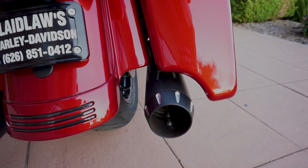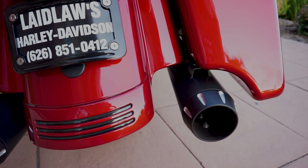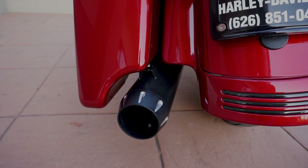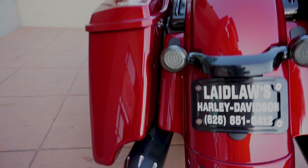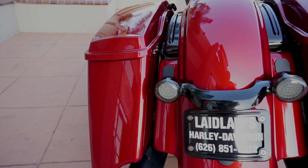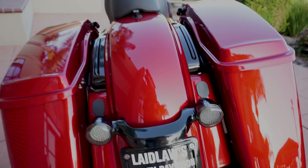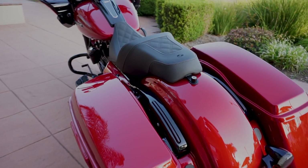Here's a shot of the end caps on the Road Rage exhaust. On the left side you can see the ghost pipe — nothing comes out of there. It's not even hooked up to the exhaust system. This is a true 2-1 system. You've got custom dynamics LED turn signals on here as well.